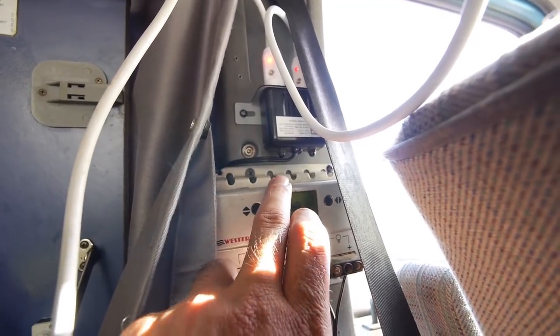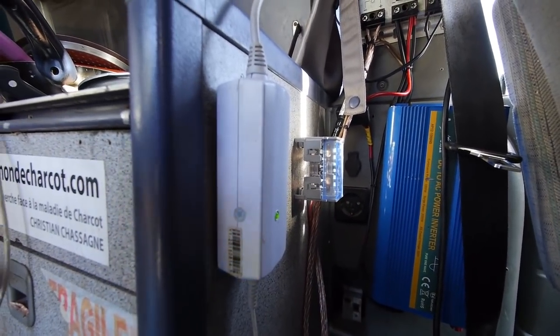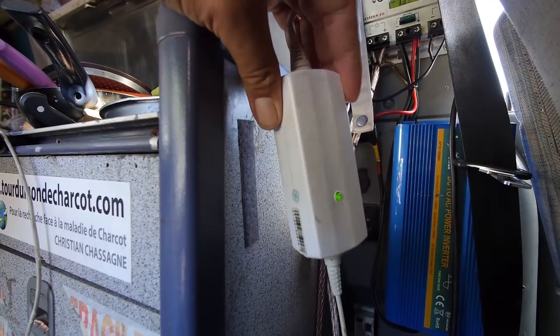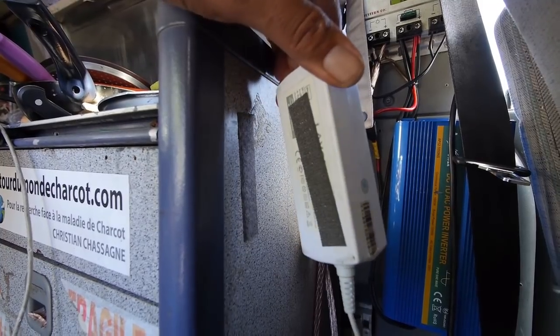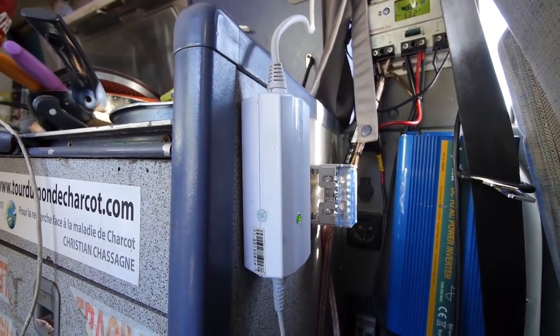As we are Mac owners, we bought online two transformers like this one, so we don't have to generate 220 volts to use the computers. We just use this transformer — it outputs 12 volts and gives the right power to the computer.